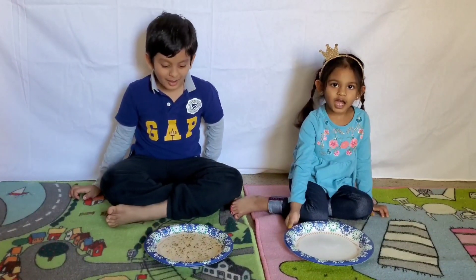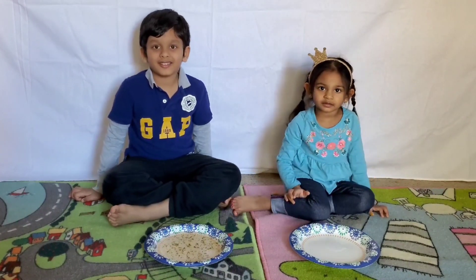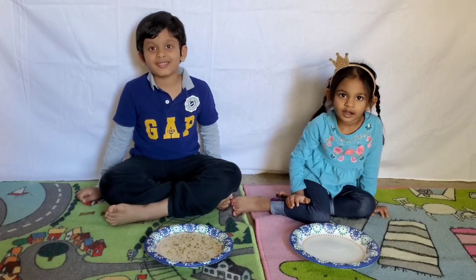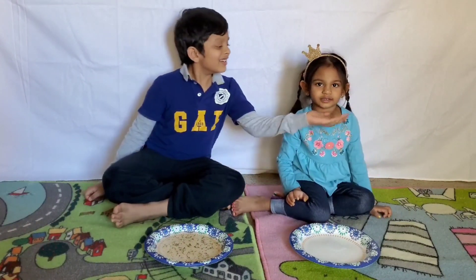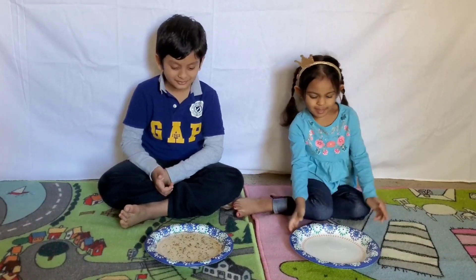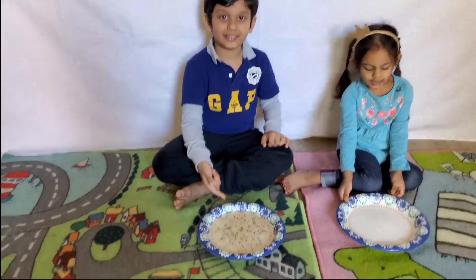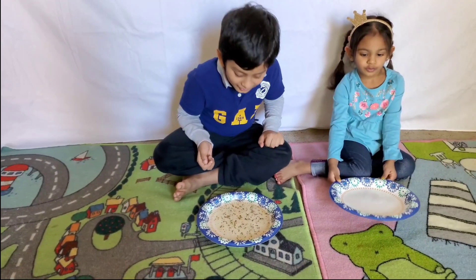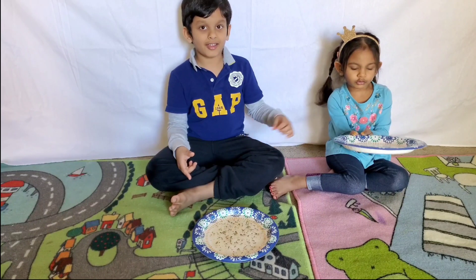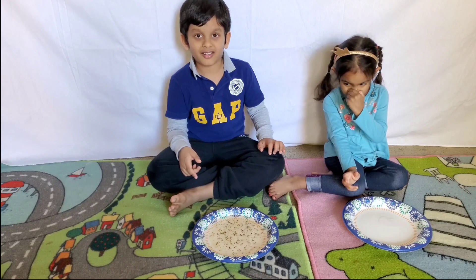So what is this experiment about? A virus. So let me explain. We are trying to do an experiment on the importance of washing our hands. Let's consider pepper flakes as the virus. We have just put some pepper flakes in water. Consider this as virus or bad germs around us.